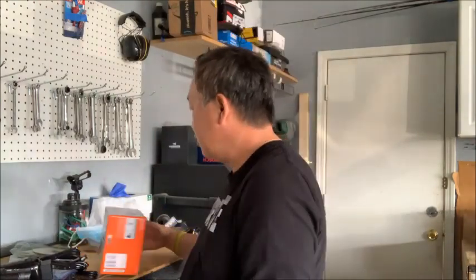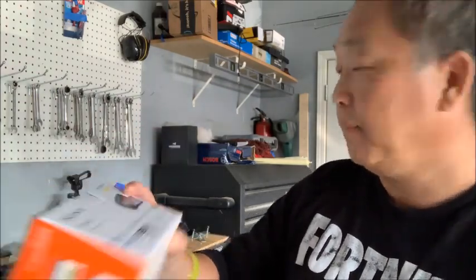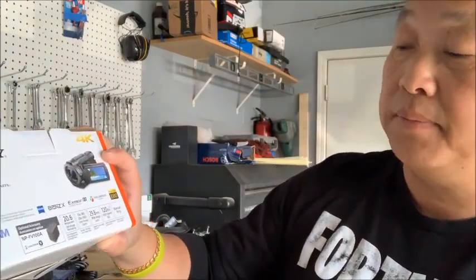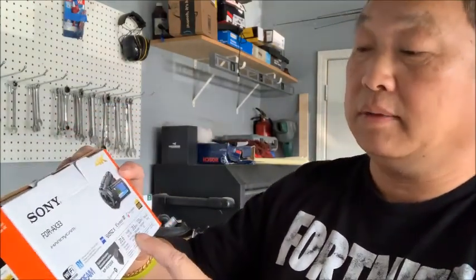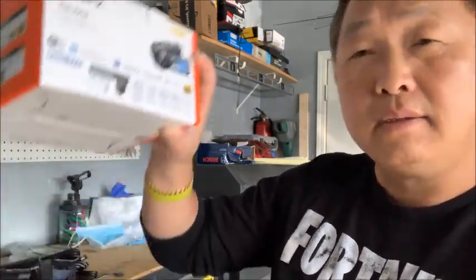Today I'm going to show you one of the new video camcorders that I just bought. This is the Sony 4K video recording camcorder — the model is the FDR-AX33. It has a 20.6 megapixel sensor, 15x optical zoom in 4K, 20x in HD, and a 29.8mm wide-angle lens.